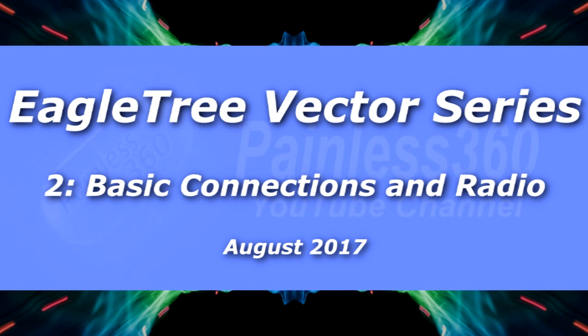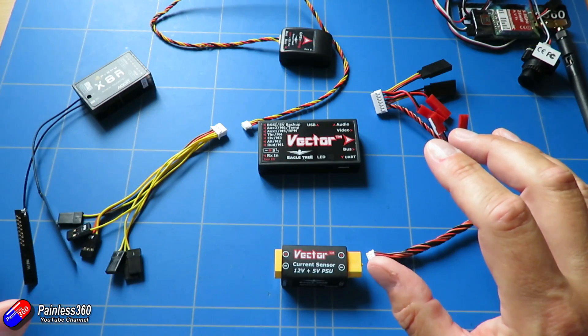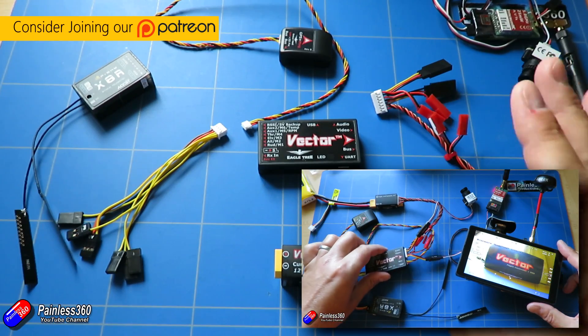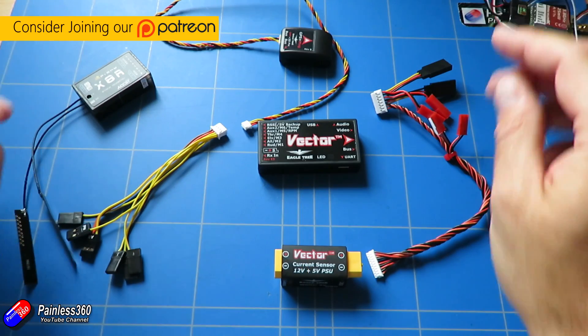Hello and welcome to the second video in our vector series. In this video we're going to carry on from the introduction we did last time and have a look at the details of how you put this thing together. There are lots of bits and pieces and cables that come in the box, so I'm going to show you how to put it all together.